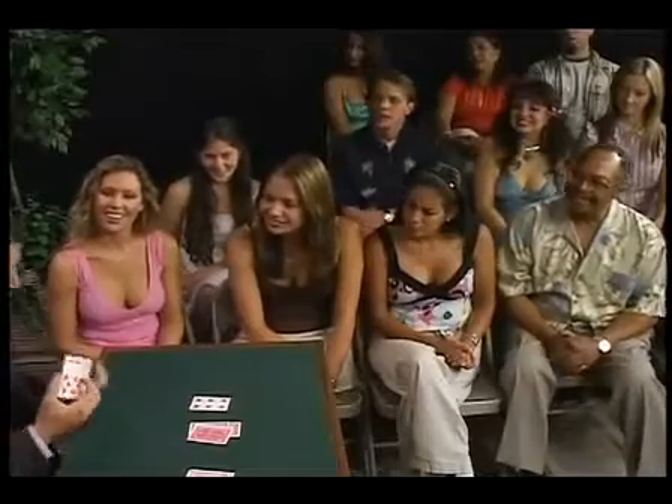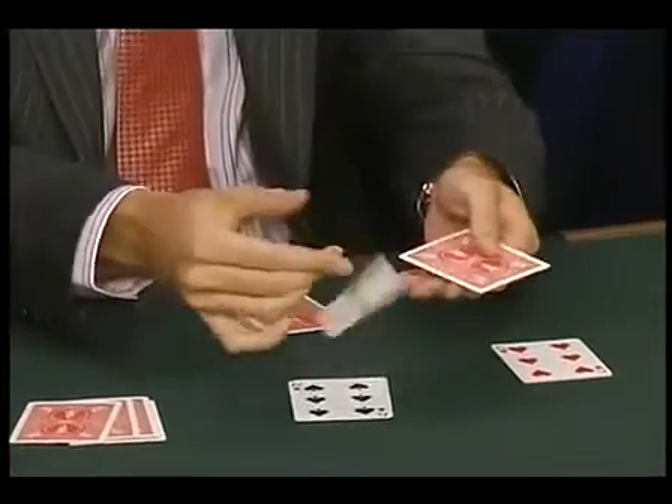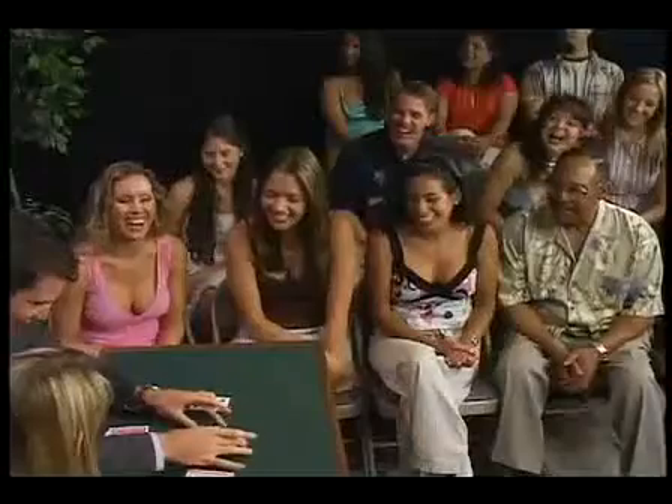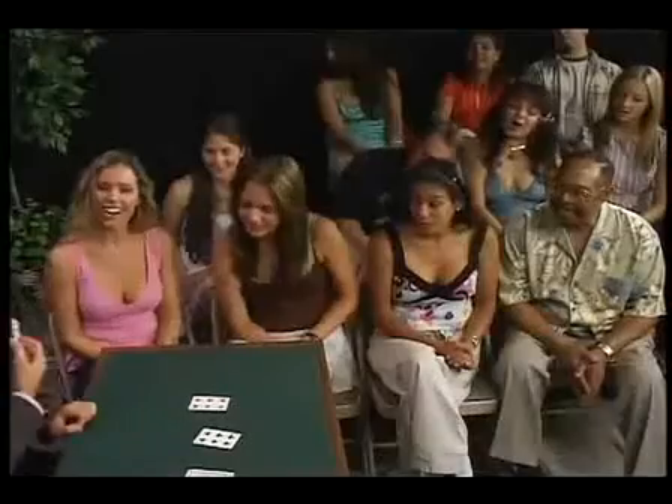Now we're going to try this one more time. If you can please touch there. Watch carefully. One, two, three. Not yet. Okay, now. Gone — I don't do anything, she touched. And where there were two jacks before that you just saw, there are now three jacks in the leader packet.